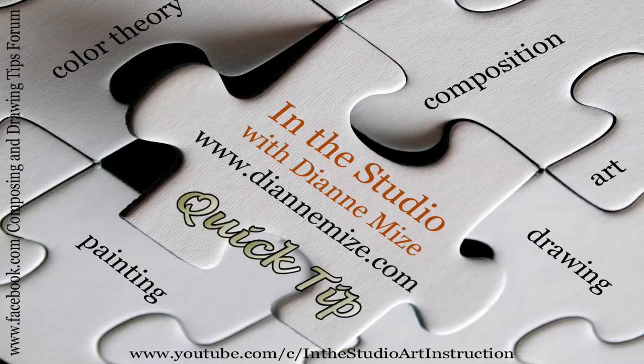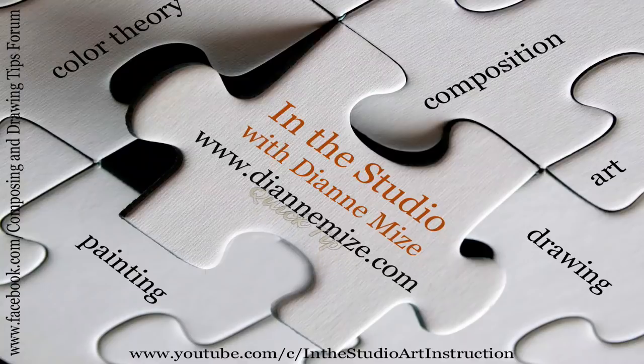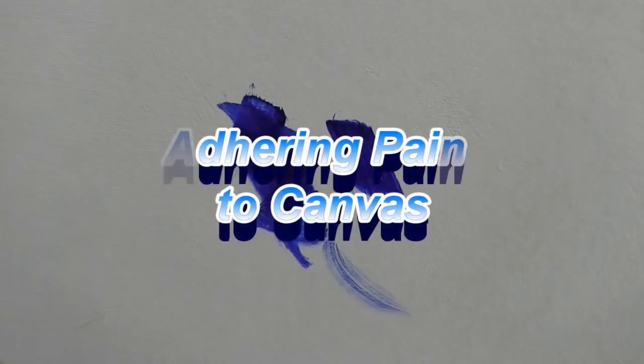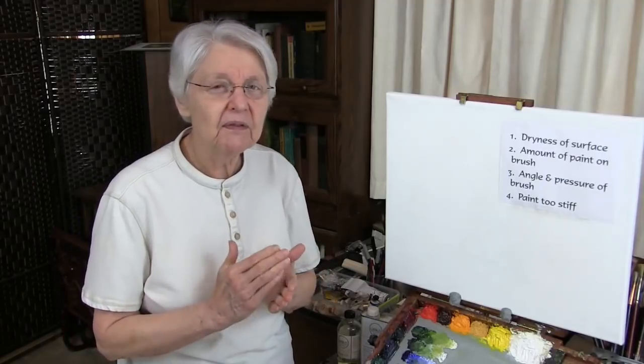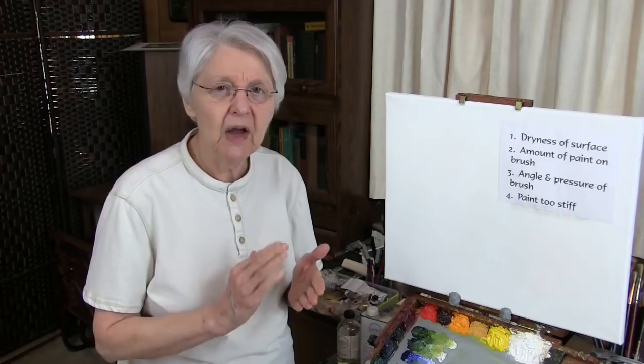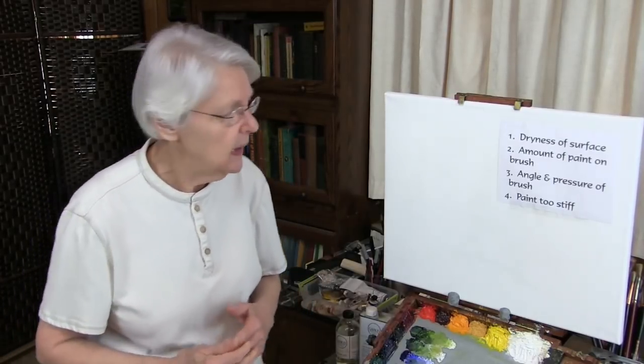I do have some advice. There are four different things that could be going wrong if you're having problems with your paint going onto the surface easily.